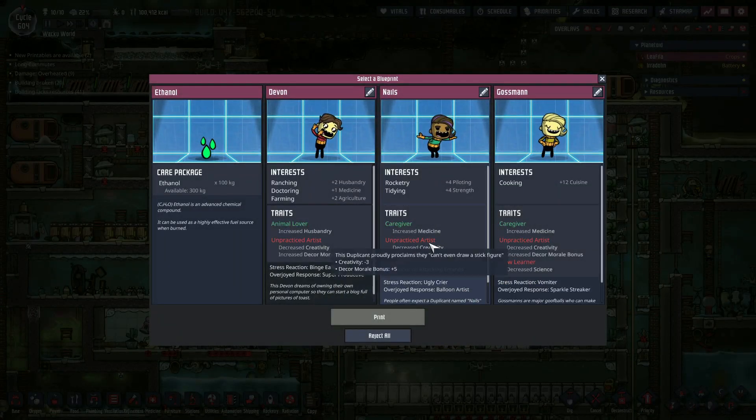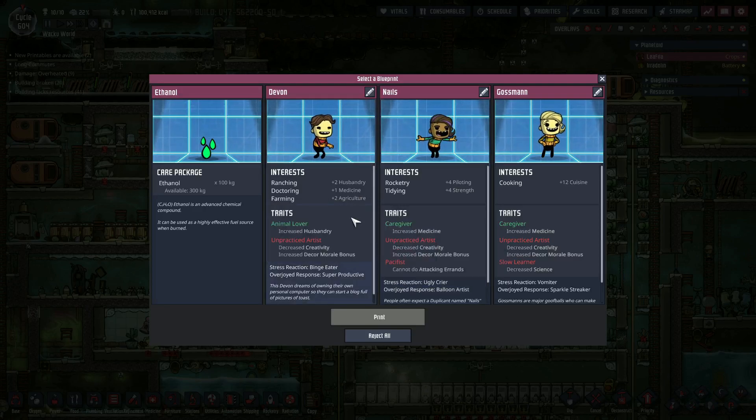We have 10 dupes. Husbandry and agriculture — binge eater, which we don't really like. Devin could be pretty good to have. I guess we just have to make the decision of do we want to bring another one in? The last person we brought in, was it Nermal? We... accidentally... let die. You know?